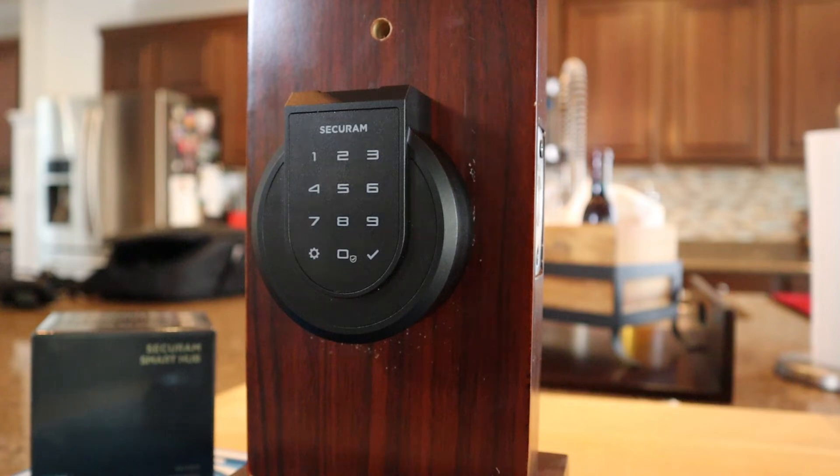In this video, we're going to be talking about how to program a Secure Ram Touch Smart Lock by Secure Ram. I'm Robert with Acme Locksmith, and you're watching Locksmith Recommended.